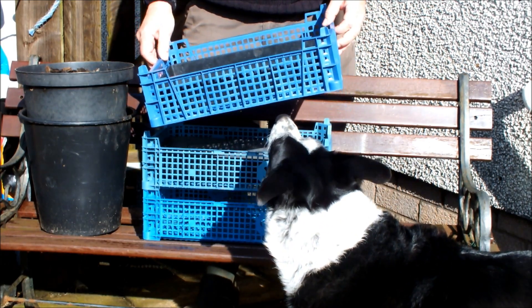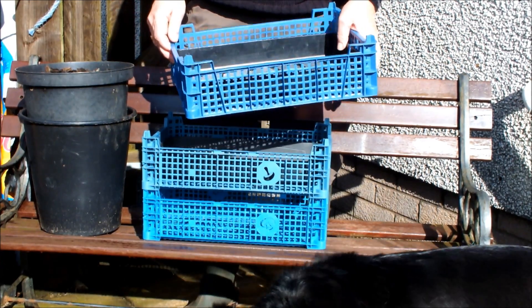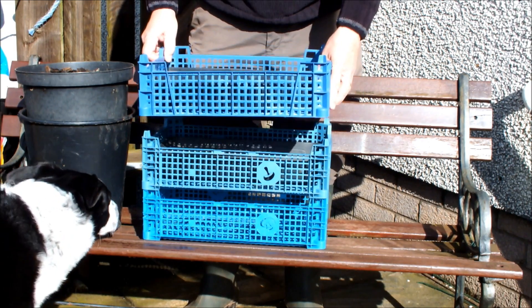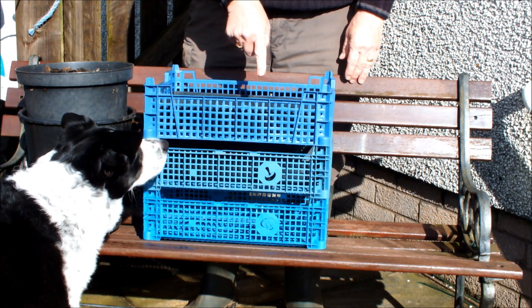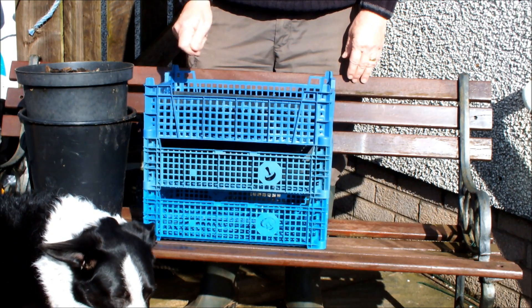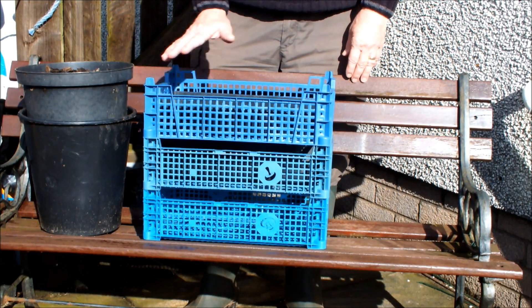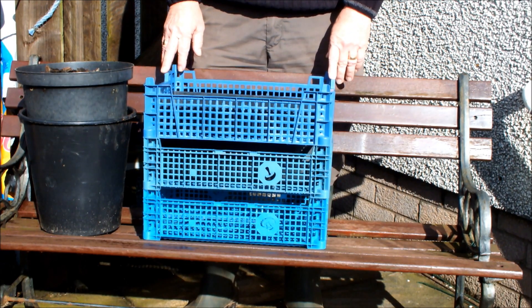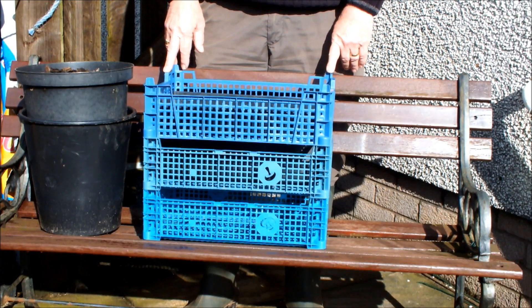We're going to be using these spent mushroom trees, and I've sat inside them a seed tray. What I'm going to do is half fill this seed tray with an organic medium, then sprinkle it with some mycorrhizal fungi, and then cover it over with some more of that medium. Then we're going to stand these to one side for a few weeks or a few months, and see if we can grow some mycorrhizal fungi.